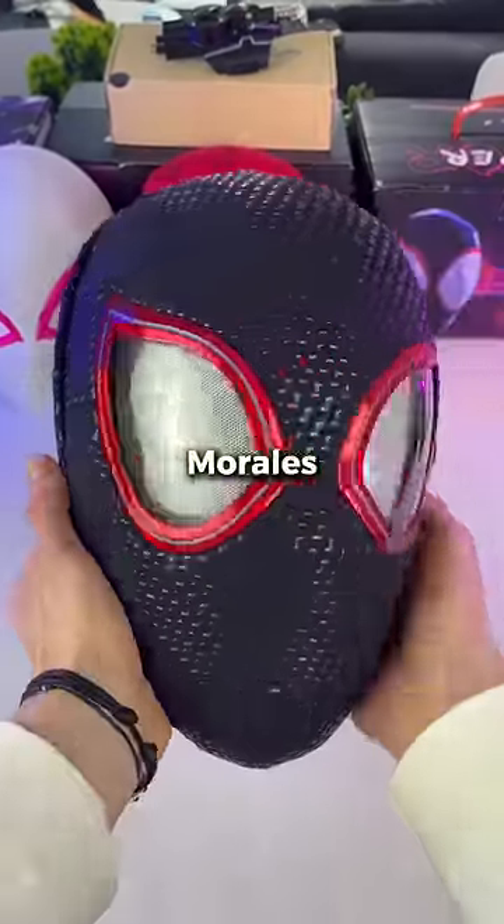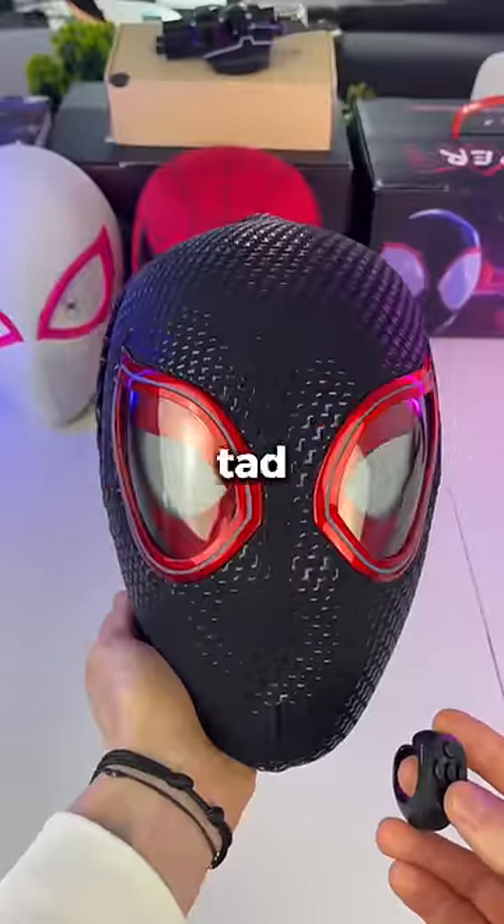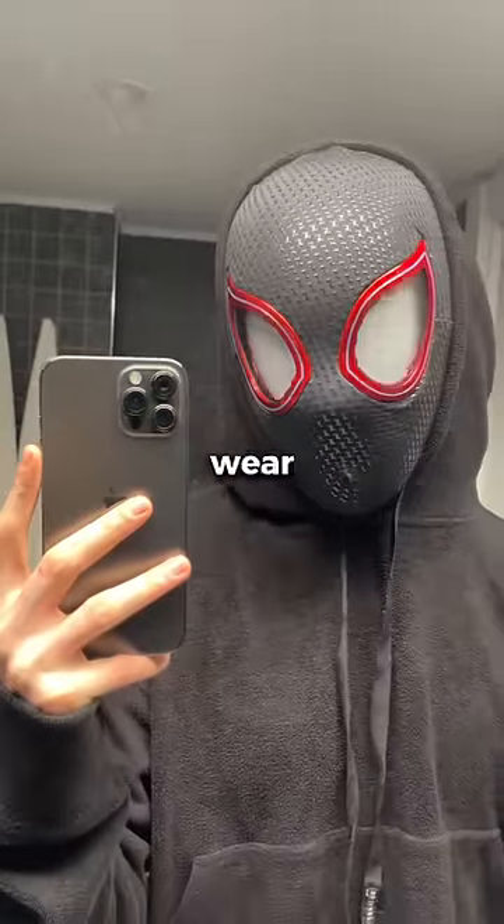This is the S2 Miles Morales version. The fabric has a rubber-like feel and the blinking is a tad slower. I feel like I become Miles Morales when I wear this.